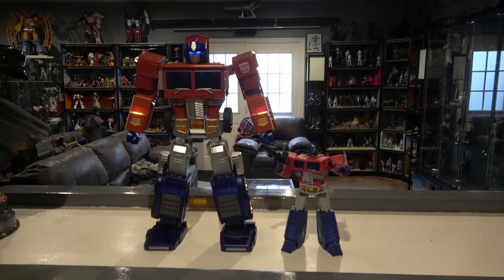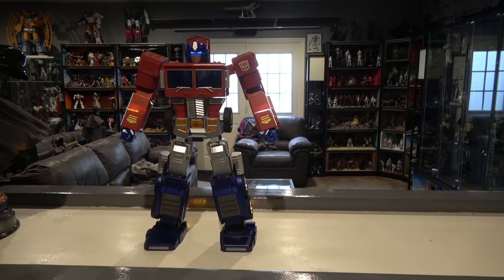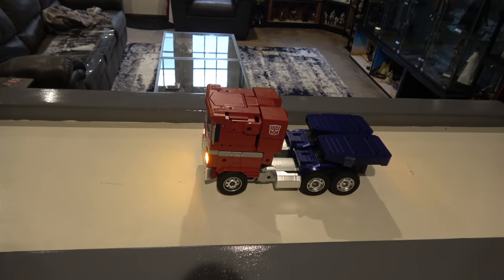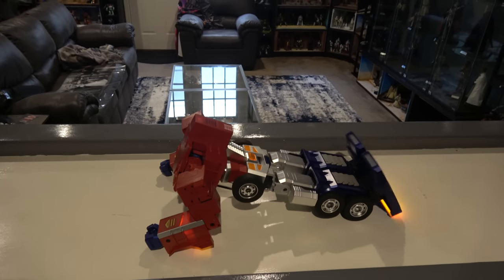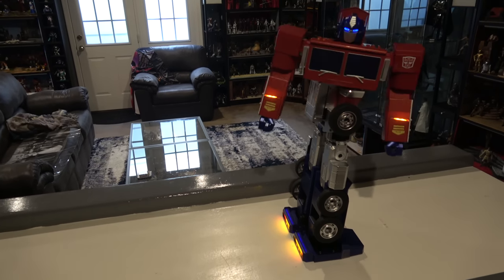I didn't think I was going to like this quite as much as I do, but I love this thing. I do think the novelty of it will wear off eventually, but as of right now I love it. Final thoughts — let's start with the negatives. I wish it had a gun you could put in his hand when in robot mode, even if you powered him off and just displayed him with the gun. I understand it would be an issue for the auto-transforming element — you'd have to remove the gun — but I would be willing to take that risk. I do wish he had a gun nonetheless.